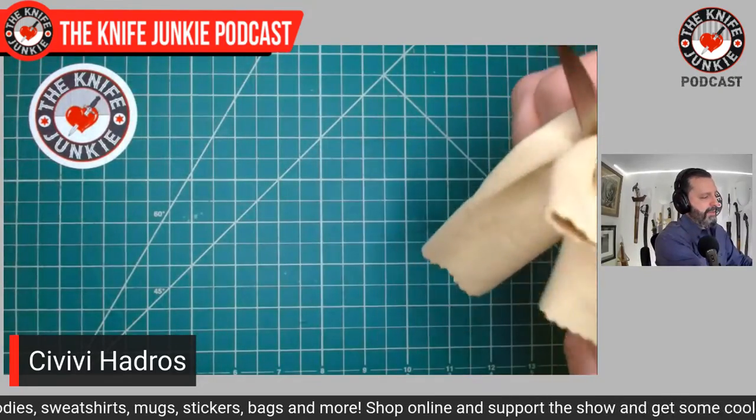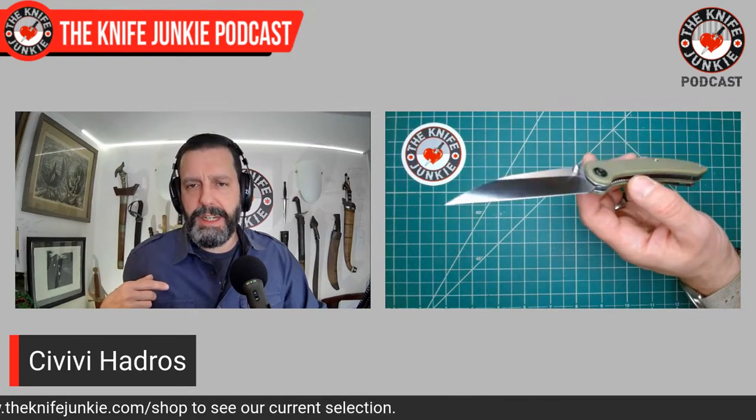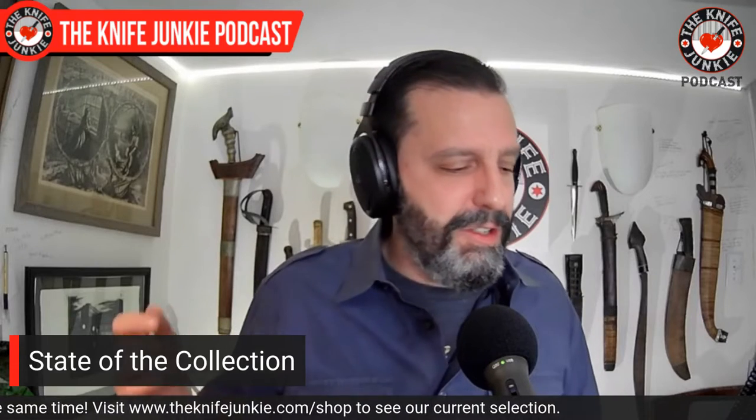So yeah, the Civivi Hadros — very happy to have this knife, very happy with the blade shape. I was really drawn into it visually, but I love the way it works and how I use it. I went out to dinner with my daughter a couple of nights ago — just a daddy-daughter night at her favorite Japanese restaurant. She drew something really cool on the back of the placemat, which was immense. We didn't want to take the whole thing, so I pulled out the Hadros and did two very light cuts — just scored on either side. Didn't even press down, just used the weight of the blade. It was so sharp I could tear down the seam and didn't destroy anything behind it.